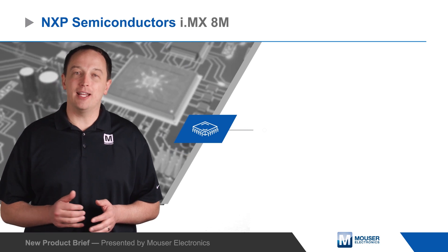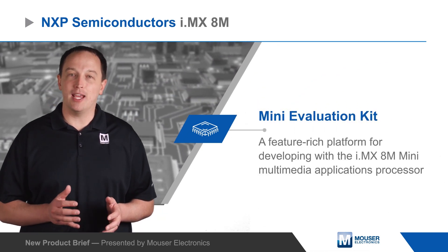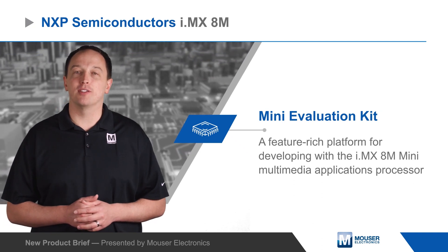NXP Semiconductor's i.MX 8M Mini Evaluation Kit is a feature-rich platform for developing with the i.MX 8M Mini Multimedia Applications Processor.